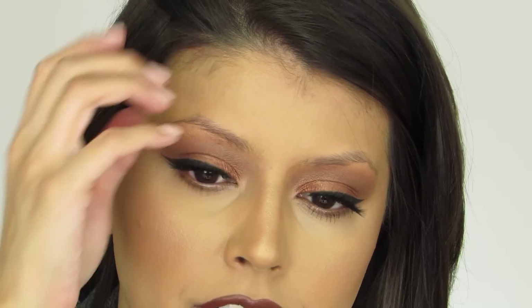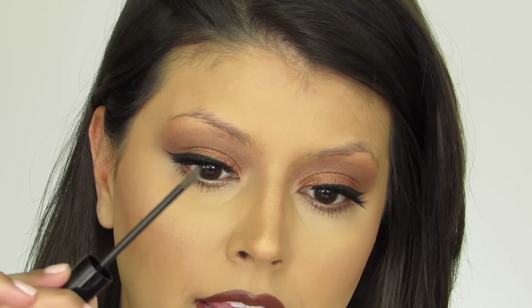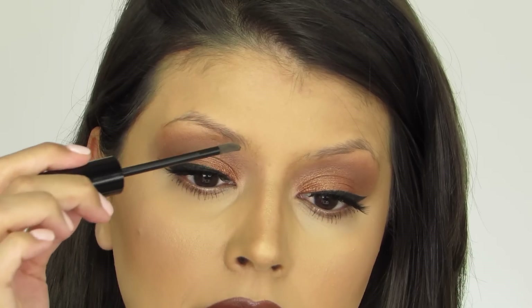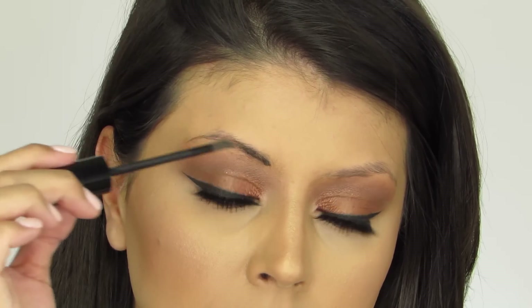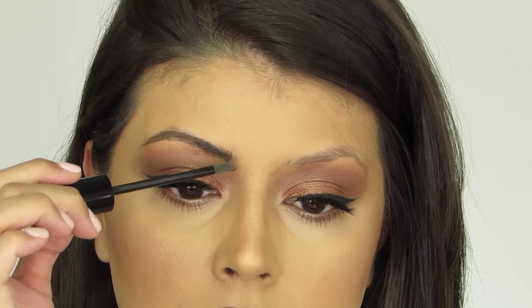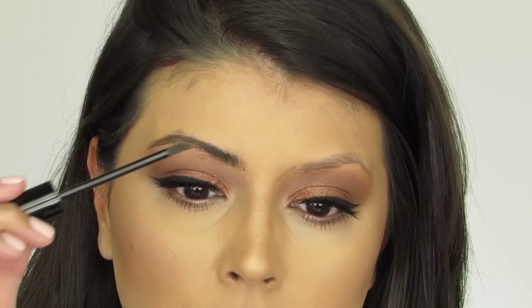Before I get started, I'm going to zoom you all in. We're going to get started with this right brow here. I'm going to take this applicator — it comes with a doe foot applicator, and it grabs quite a bit of product along the tip. So I'm going to try to go very light-handed. It's a lot of product. This is just going to help me fill in the sparse areas all throughout my brow.